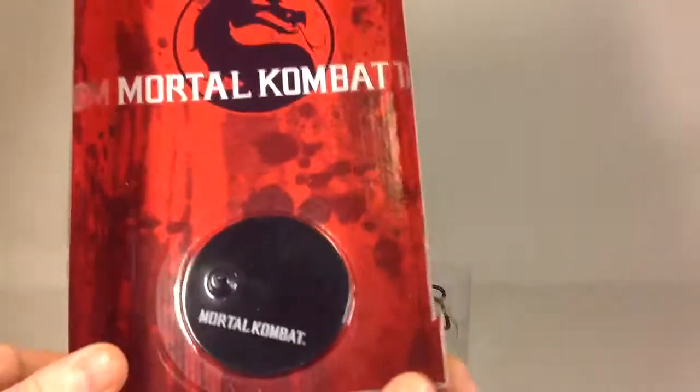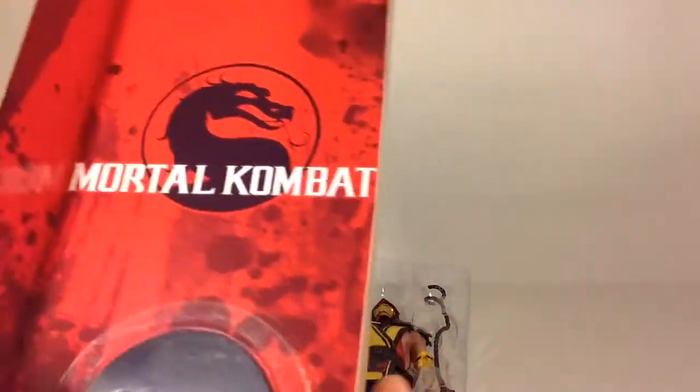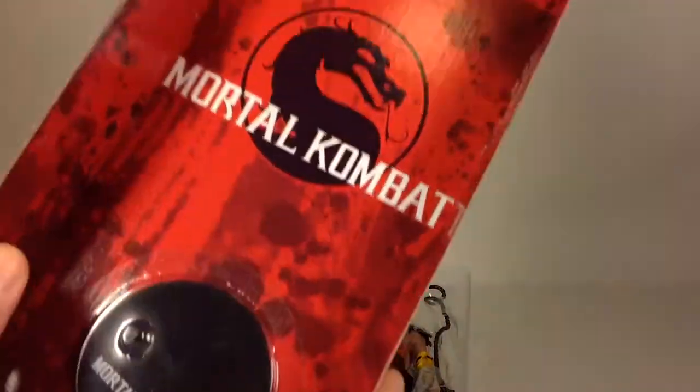And inside you have this clamshell. You also have this cardboard sort of backdrop piece with a stand, firmly vacuum packed in. I'll get it out of the packaging and I'll be right back.